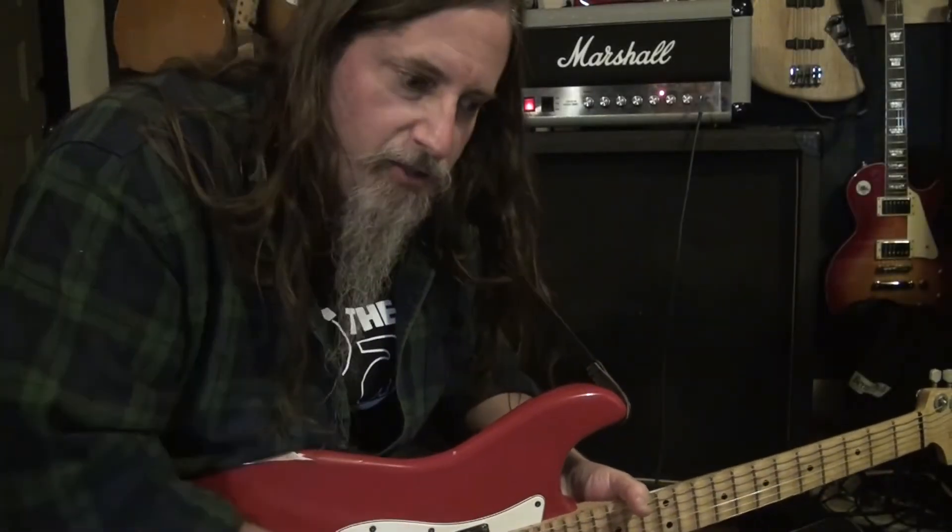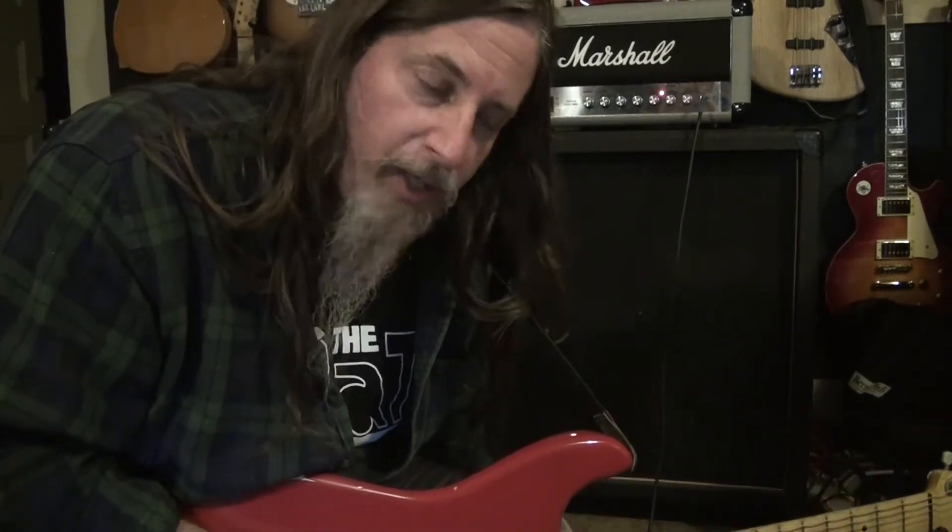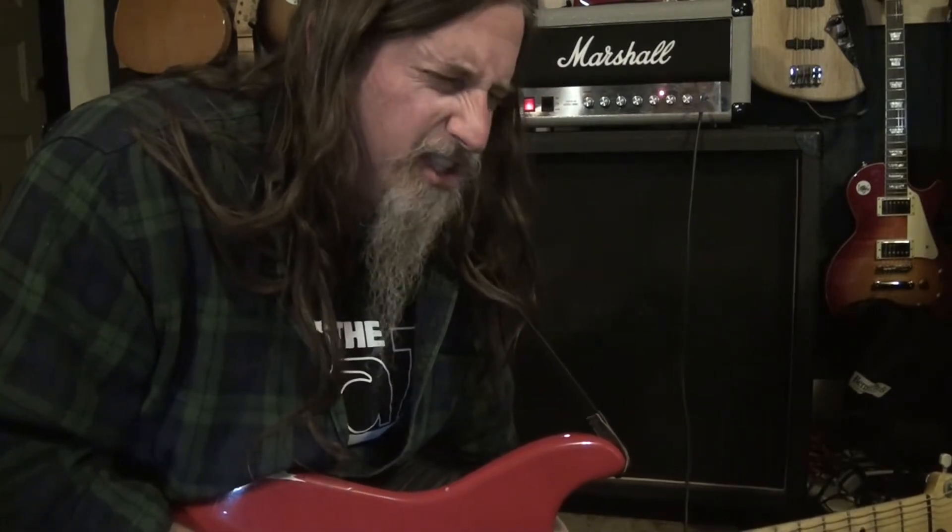I just did a video that you can check out on my channel about this Peavey Butcher Cab with Celestion G12K85 speakers in it — four of them. Pretty cool.